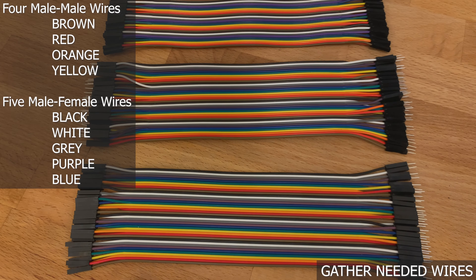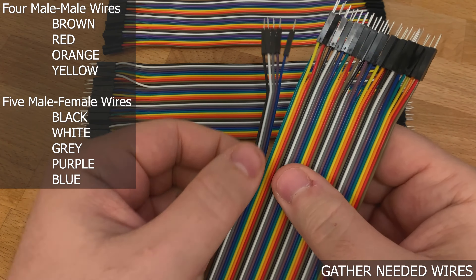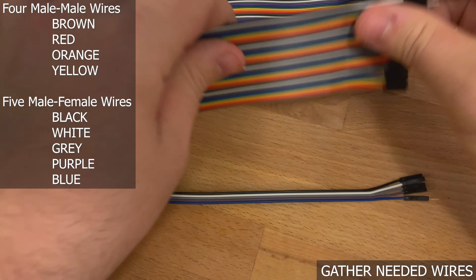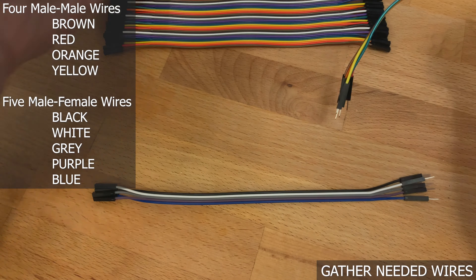Beginning the wiring process, you need 9 DuPont jumper connectors in total: 4 male-to-male and 5 male-to-female. It will help with your cable management if you separate them together like this.